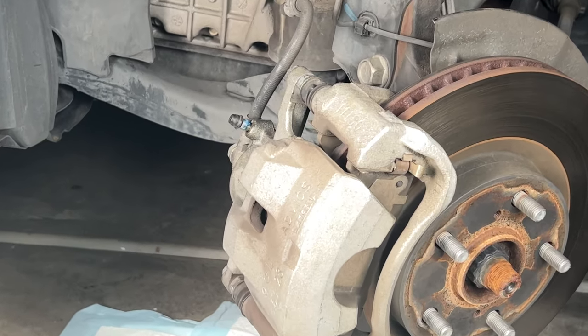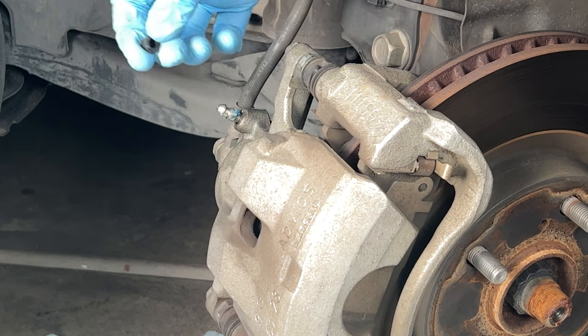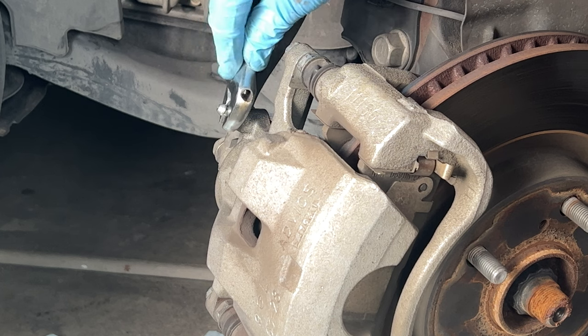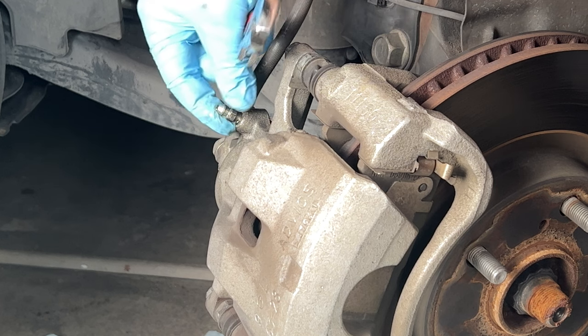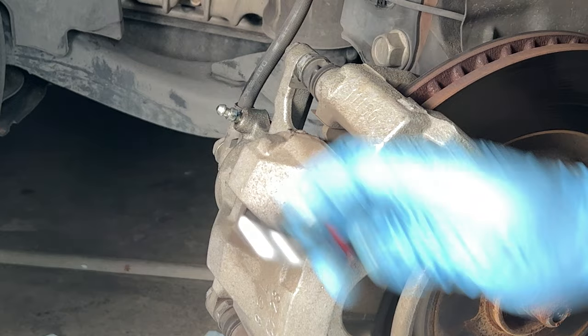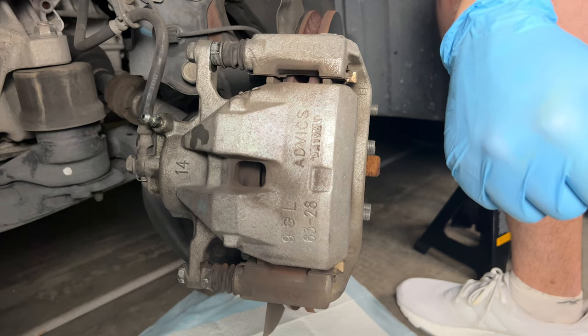Next we're going to locate the bleeder at the back of the brake caliper. You can see I'm removing the rubber dust cover — set that aside, you do not want to lose it. Now we're just going to crack the bleeder ever so slightly; we're looking for a little bit of fluid to drip out. We just want to make sure that valve works, because when we go to compress the caliper later, we want that to work. Just check it now — it'll make your life easier later.